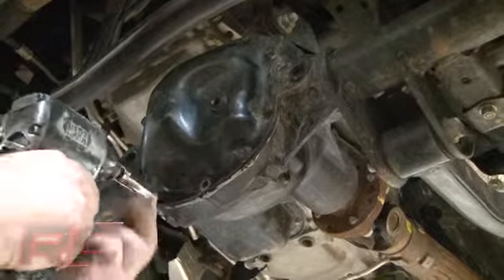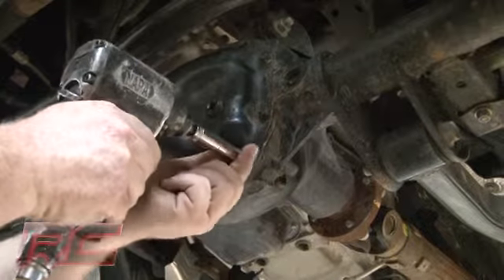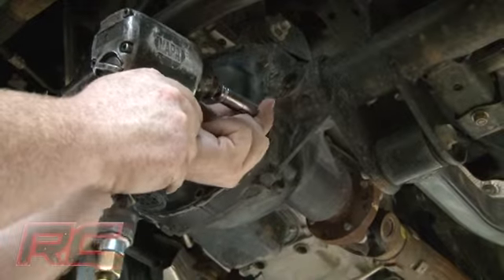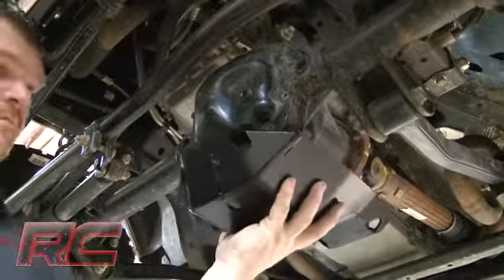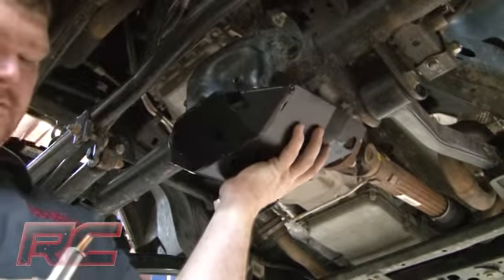Beginning at the front differential, remove the five lower bolts holding the inspection cover to the axle. Then hold the differential skid plate against the outside of the inspection cover and insert the supplied bolts.